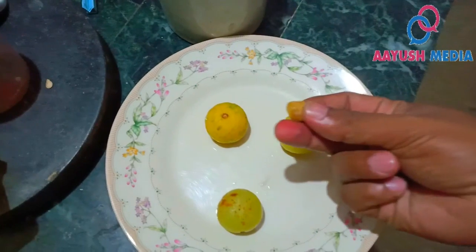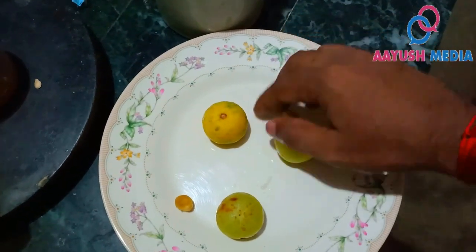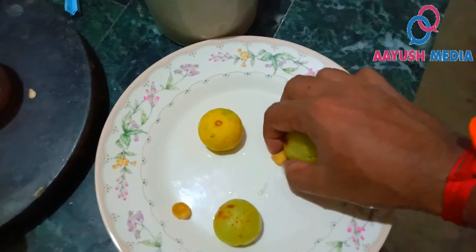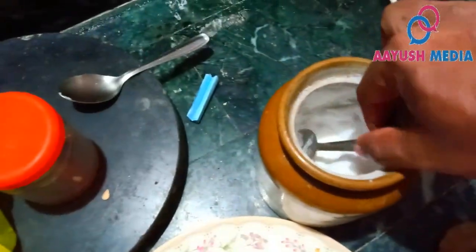We will add 2 inches of juice. We will add 1 glass of juice. We will add 2 more inches of juice and then add the juice.